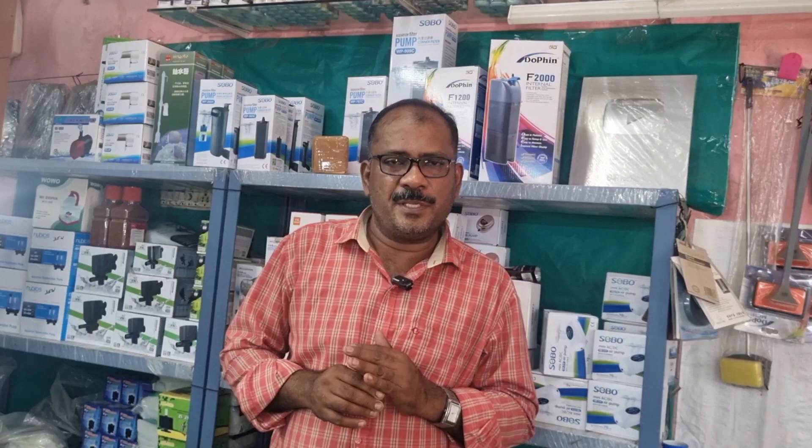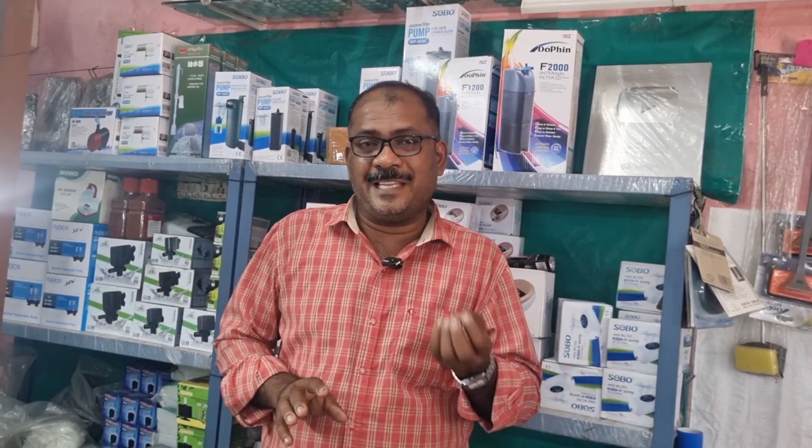Hi friends, welcome to our channel, Aquatic Fish Doctorate. You may be rearing certain carnivorous fishes like Arowana, Oscar, Floweron, Parrot, etc. What happens — one day or another, there may be a fight among these fishes and as a result, one or another fish's skin gets wounded. There will be a formation of wound on the skin of the fish. In this video, I am going to explain how to treat fishes with a certain kind of skin wounds.